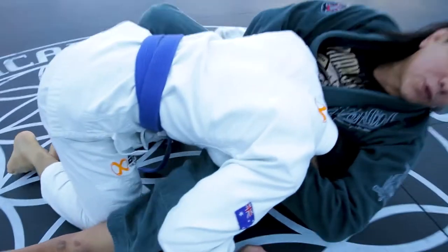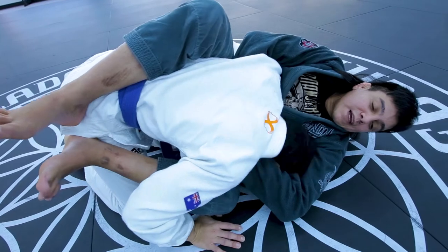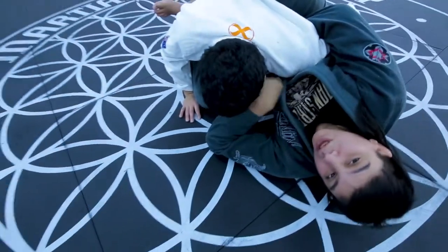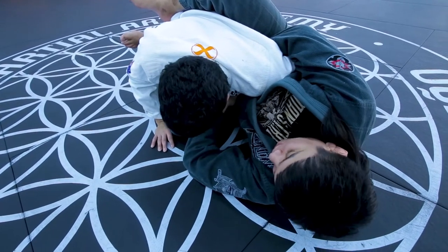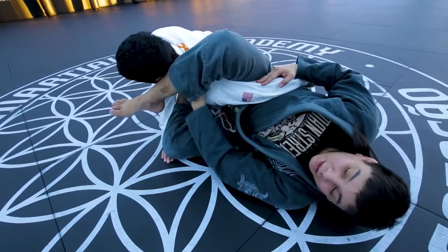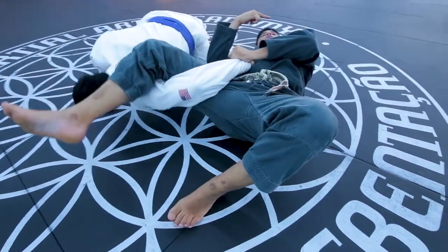As I go for my guillotine and fall to my side, sometimes his head gets out. He fights the hands and gets the head out. Notice how he got the head out and I lost my choke, but I still have his arm wrapped here. He gets the choke out — I'm going to push the head, step over his head, and then pull my leg out. That's how I rotate myself to my side.